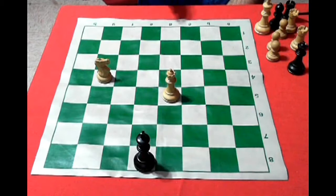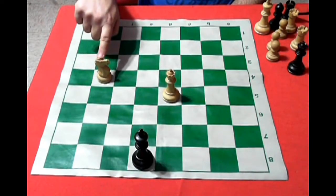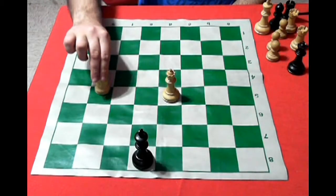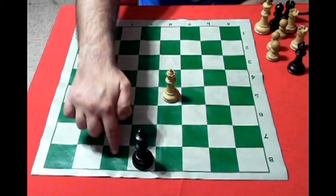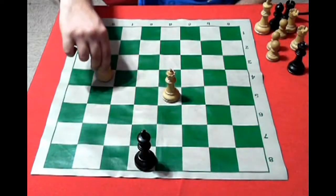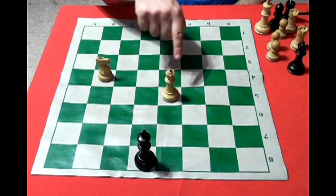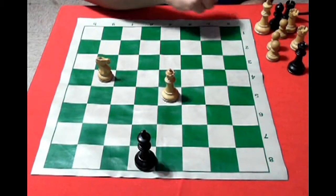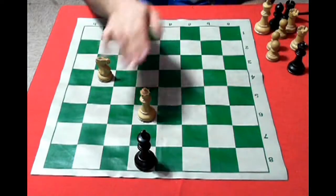The action of the check is when the rey is threatened by any piece. For example, here is the rey negro — the horse moves in an L shape, 2 and 1. If I move this horse here, automatically the rey negro would be in check. With the dama it is more clear: the dama moves diagonally and horizontally, so if I move it this way it would be in check.